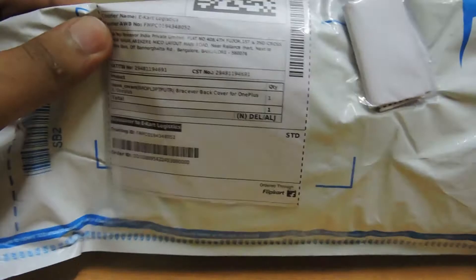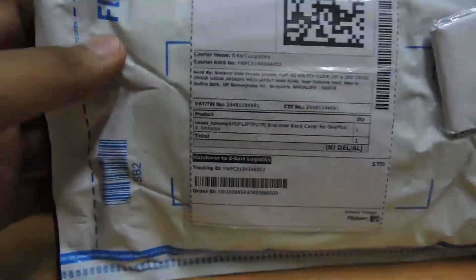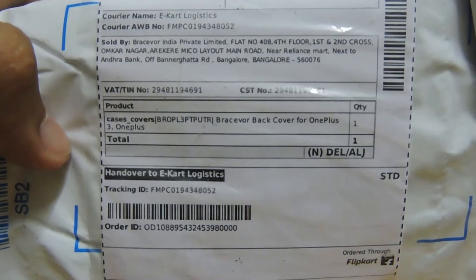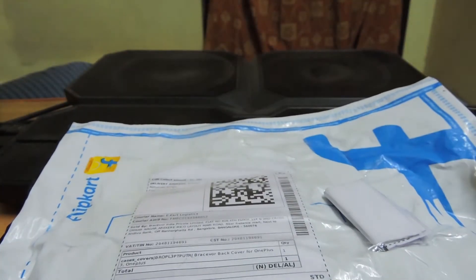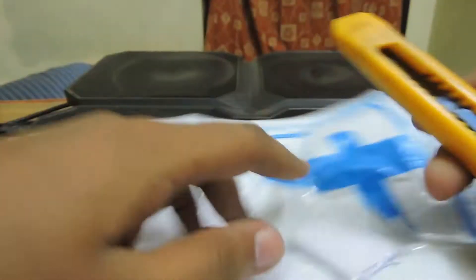Hey guys, welcome back! Today I'm going to unbox another case for my OnePlus 3D, which I bought from Clipkart. It is named the Base Over Back case for OnePlus 3D. I got it for around 340 rupees and it's a transparent case, so let's unbox it.